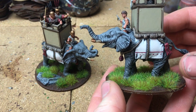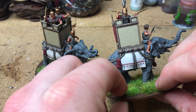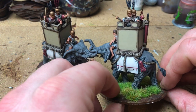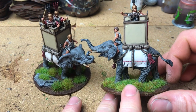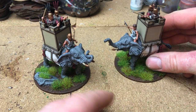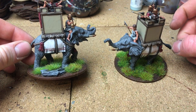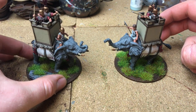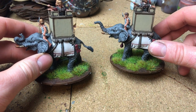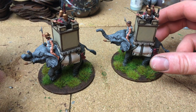I decided not to go with the transfers for these guys. Purely because I built these up for my Romans and I don't really like the transfers they had - I think they were more for Carthage or Egypt. So I just hand-painted the saddle instead.